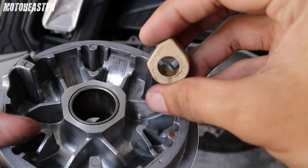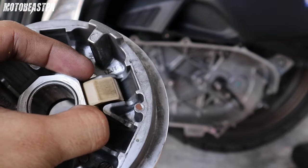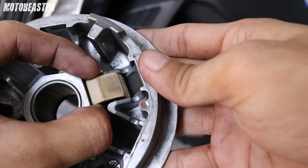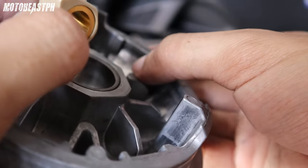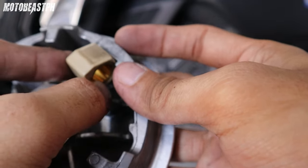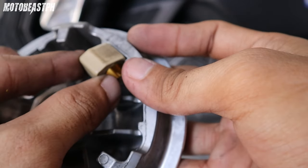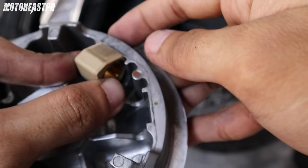Ito sa stock na pulley. Ayan. Kapag ito ang ginamit mo — itong Doctor Pulley slider — posible na mas maglapit yung pulley at dry face, yung mga surfaces. Kasi pag yan nakangat na ganyan, ayan, ito yung sagad yan eh. Kasi may stopper yan — ito. Parang pader — parang pader na yan. Kung nakangat na yan, posible na mas magdikit yung pulley at dry face. So posible na mas dumulo ka.